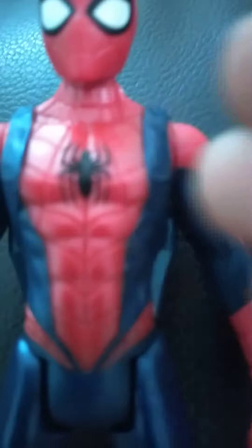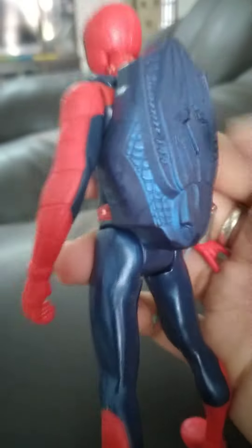Hey guys, today I'm going to show you a superstar. Guess what it is — a Spiderman backpack! A whole Spiderman. It's a character shooter with a backpack. If you press the backpack it's spongy — it's filled with air.